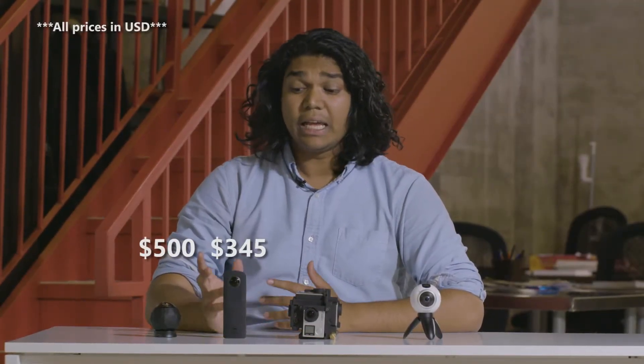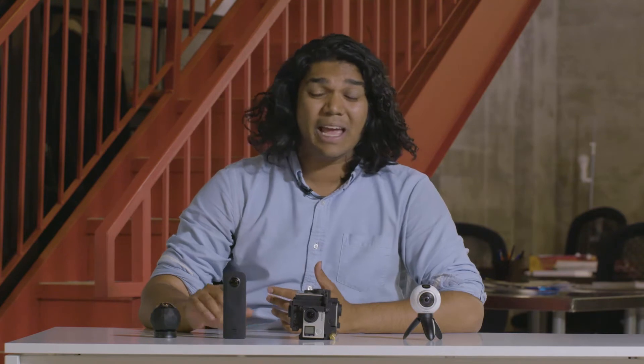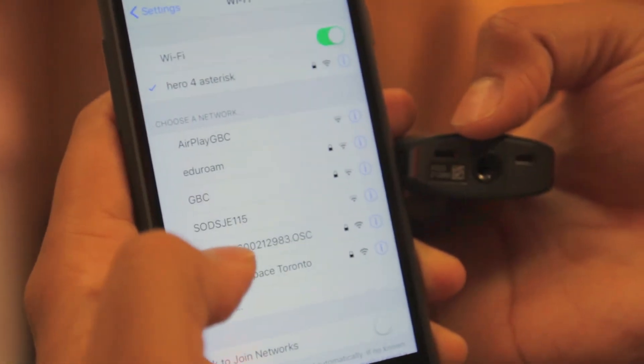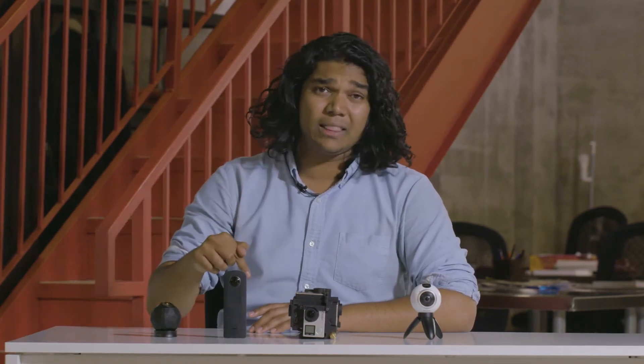The Ricoh Theta S is going to run you around $345. It is a dual lens camera, and it takes great still pictures. It also works on both Android and iOS, although the app is a bit finicky, and you do have to actually look at the serial number on the bottom of the device. So if you've already put it on a tripod, you're gonna have to take it off before you end up syncing it with a phone. That gets a bit tricky, and the video is also not that great. Take a peek at the video by clicking the card below, and come back to the video to check out the rest of the cameras.